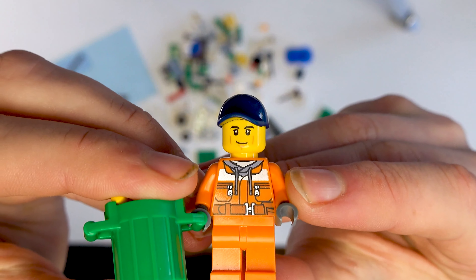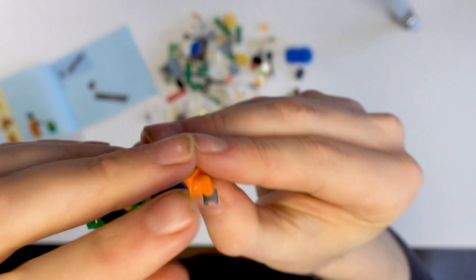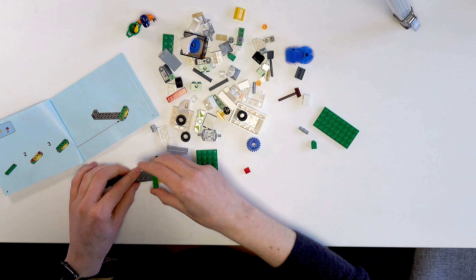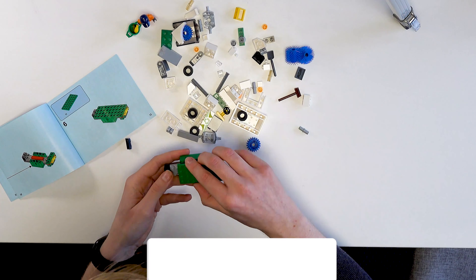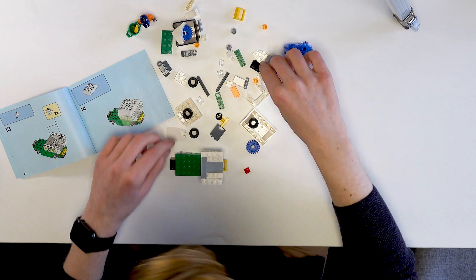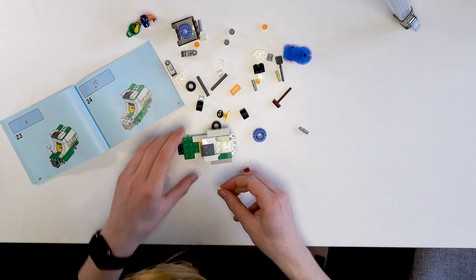Okay, so first things first, here is the truck guy. He's got nice printing on the front and on the back. No dual-molded face though, but that's because of the cap. And he also has this dustbin loaded with the banana, apparently according to the instruction booklet. I'll put him over here, put him in view if we can.